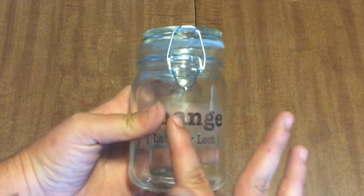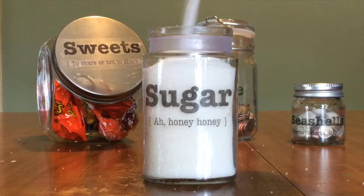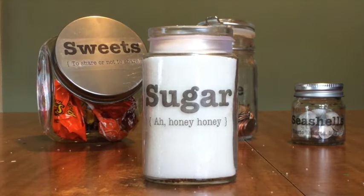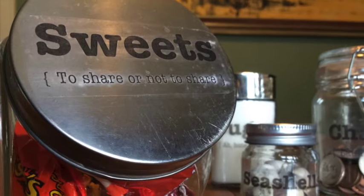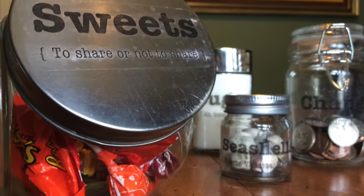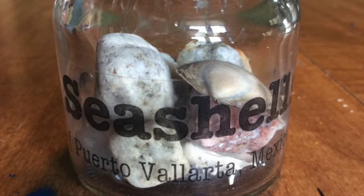Rub out all air bubbles and set it aside to dry. And once the tape dries again, it becomes sticky again. How cool is this? You can use these on glass, plastic, tin — honestly anything that packing tape will stick to. Create labels for all your kitchen jars or personalize a gift for someone special. This would be such an inexpensive way to create a custom wedding or birthday gift.